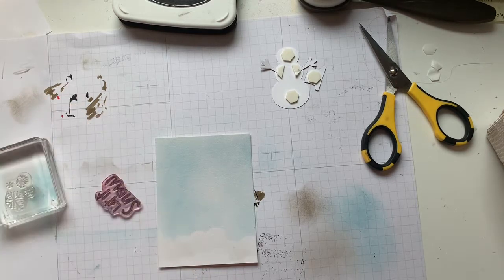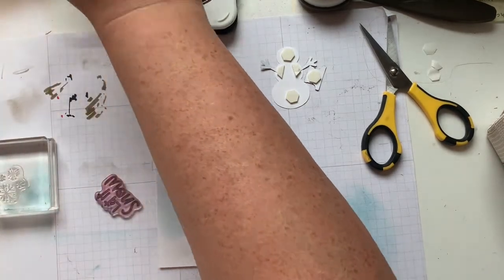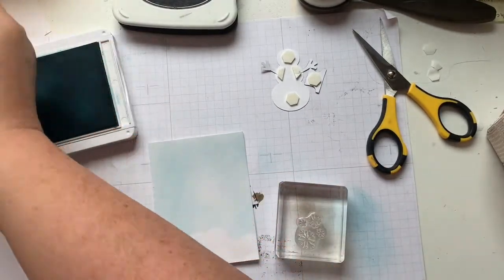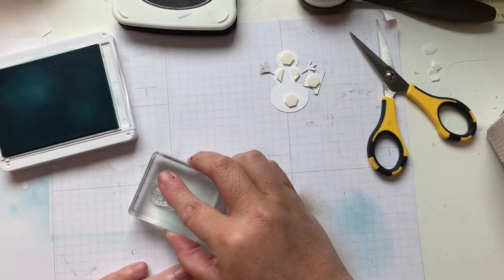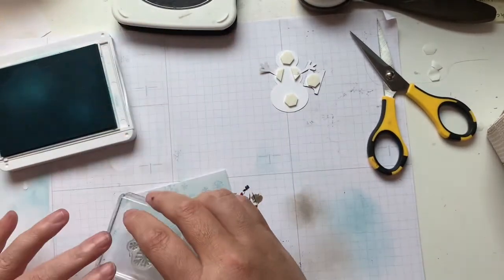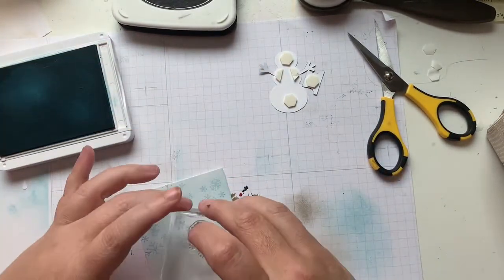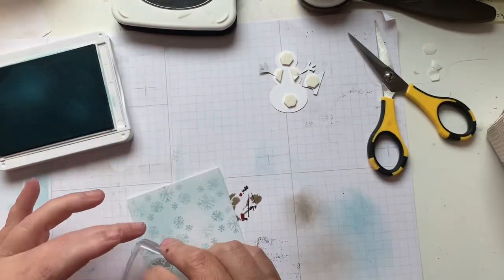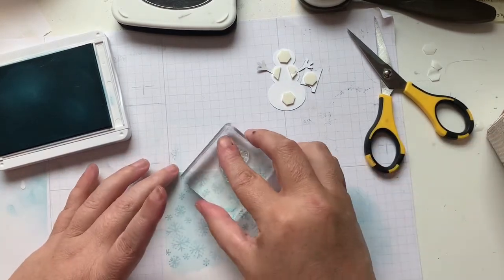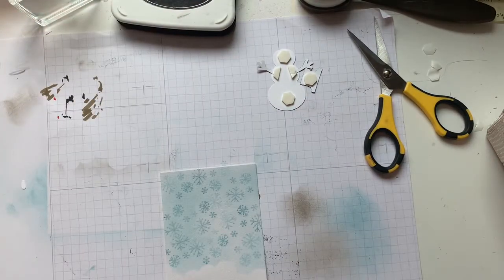We'll use the bigger snowflakes on this one. Tone on tone is something I love, so I'll grab the Balmy Blue. I'll put the sentiment back in so nothing happens to it, and then I'm just going to stamp a few snowflakes. You can move your stamp around so that some are right side up and some are upside down. I also like to not always ink up every single impression, because it gives a little bit of interest and depth. Okay, my snowflakes are stamped.